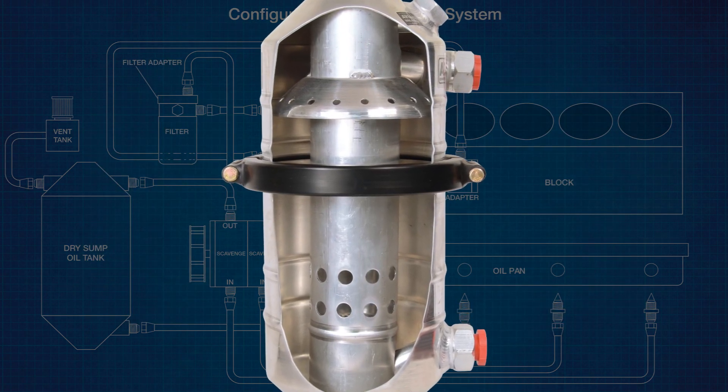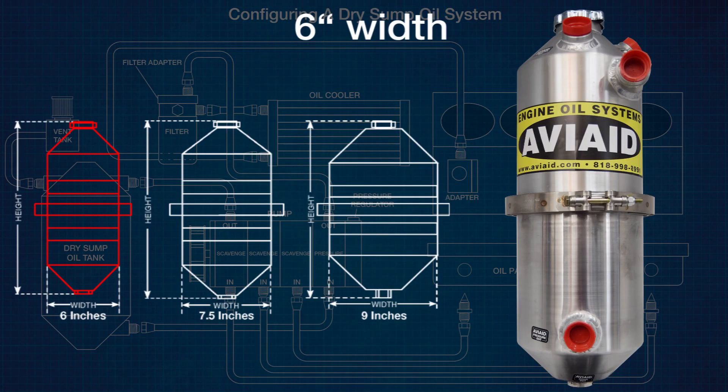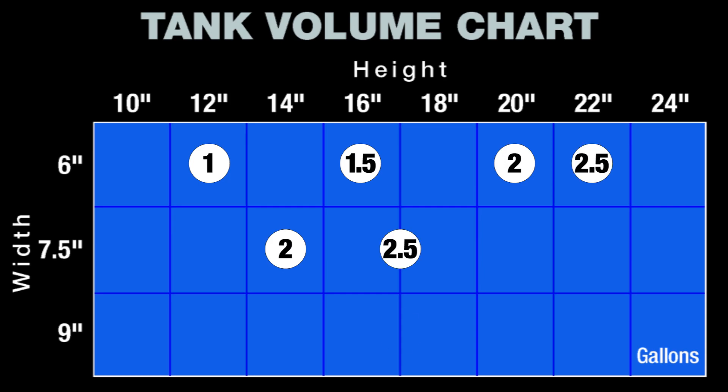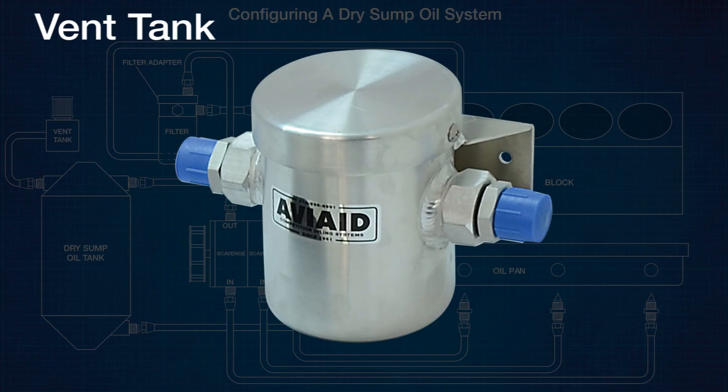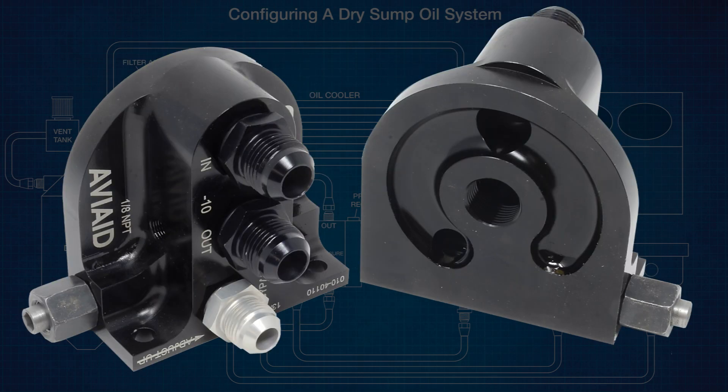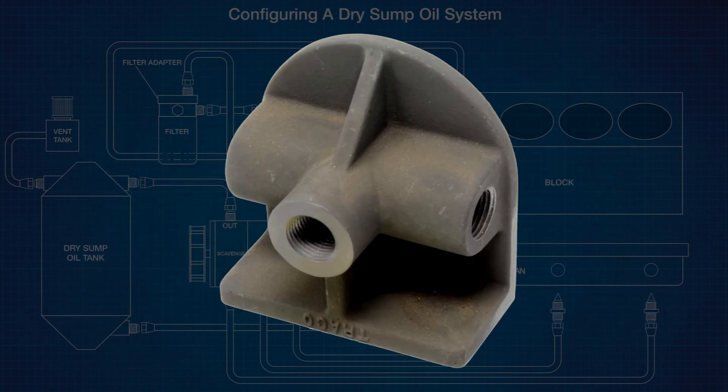Tanks are available in six-inch, seven-and-a-half-inch, and nine-inch widths, in several heights to provide a sump capacity from one to six gallons. Special models including vent tanks are also available.